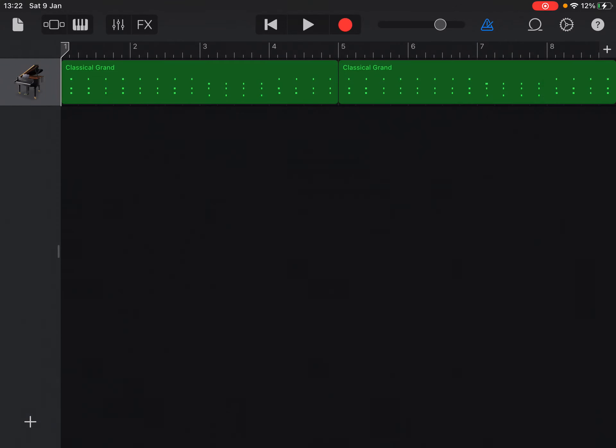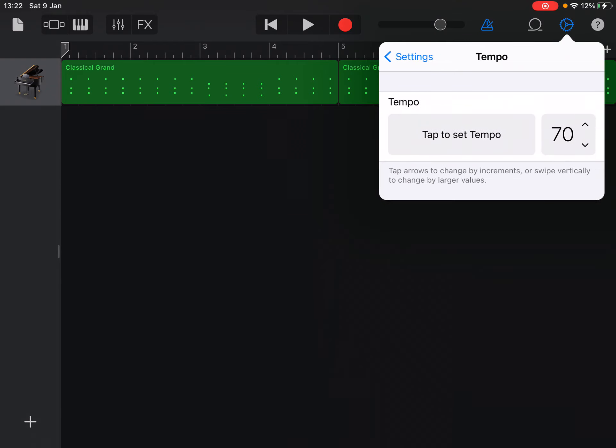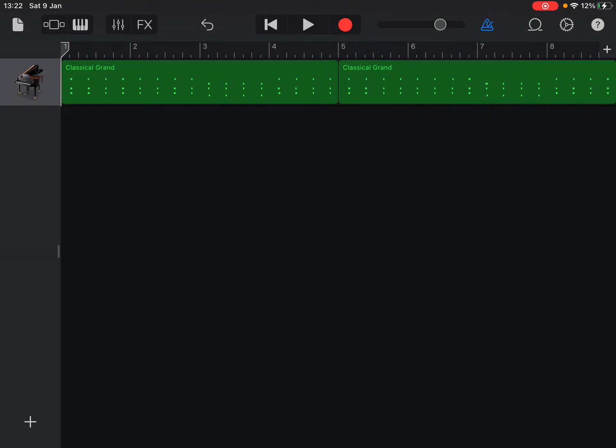Okay, so now you've got your chords in. What I'm actually going to do is just take down the tempo a little bit more to make it a bit easier. Now, those chords don't have to be on the piano — you could change the sound to guitar, and in fact it might sound even better on guitar. So what I'm going to do now is show you how to create a bass riff.